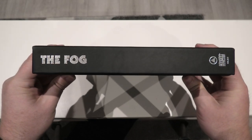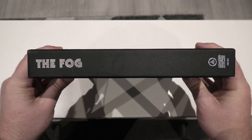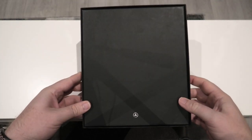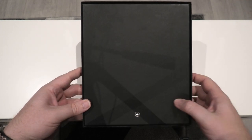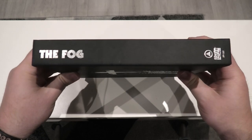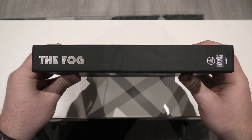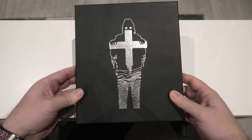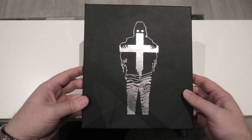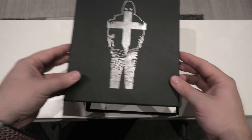On to the spine — you've got The Fog and Sacred Bones down the bottom. You've also got Scream Factory as well. At the back you just have a plain black finish and just the Sacred Bones logo at the bottom. And then on the opposite side, it's the exact same again. It's very simplistic, but I find these sets to be very classy looking and they just display so beautifully.